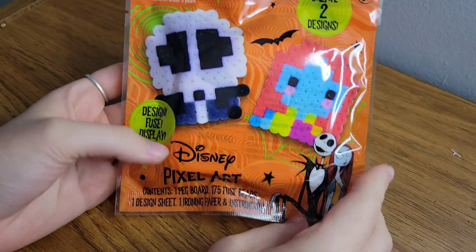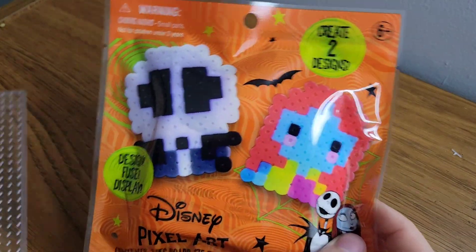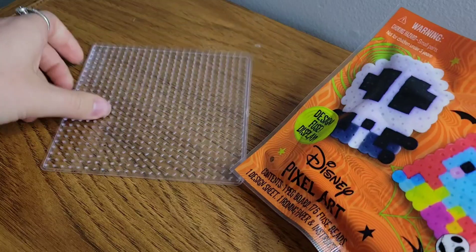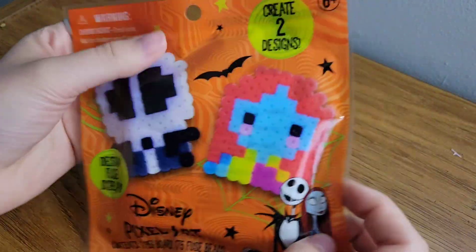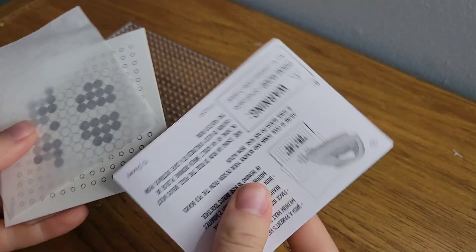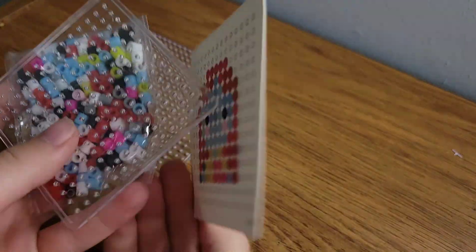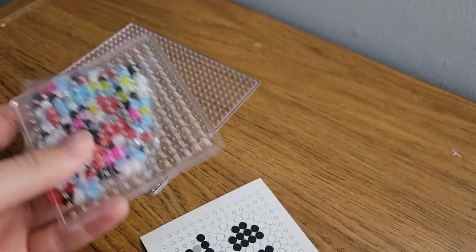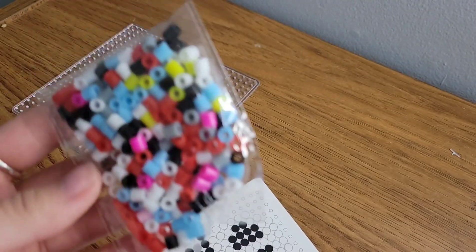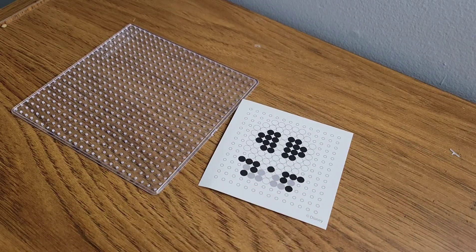Alright, so we're going to check out the Nightmare Before Christmas one next. With this one we can make Jack and Sally, and again I'm not going to use the smaller pegboard — I'm going to use this bigger one to make both projects at the same time. Let's cut this one open as well and take another look. We've got our regular instructions, our little tiny paper, our patterns right here, our tiny tiny square pegboard, and our little bag of beads.